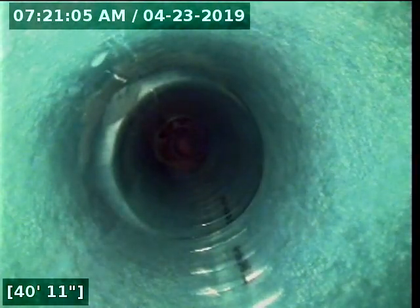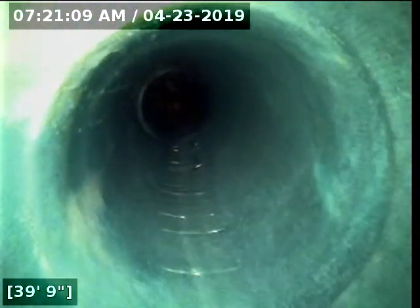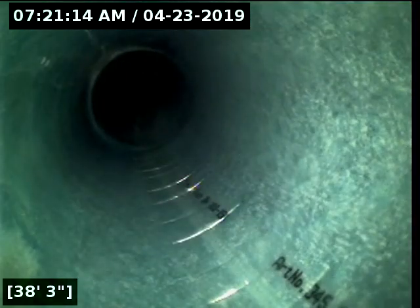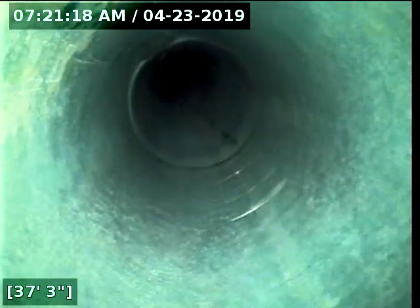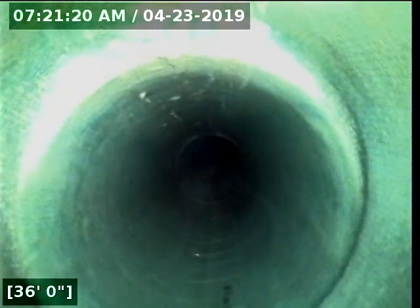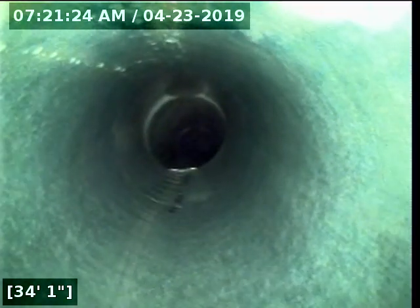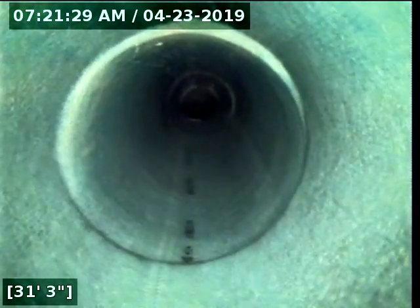That's the beginning of our new 6-inch liner. All those funky-looking spots — those are the old joints in the old 6-inch clay line that have been re-lined over. Everything went really well. You can see joints there, there, and there. Looks really nice.